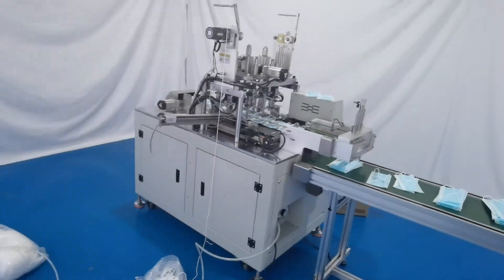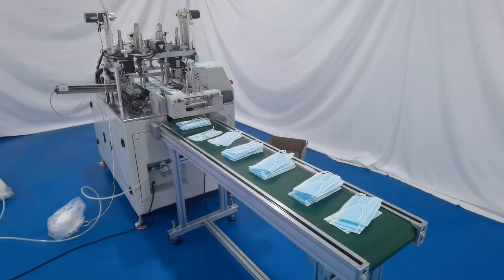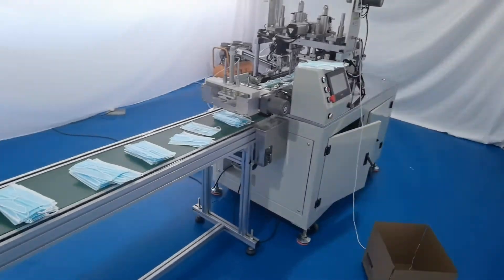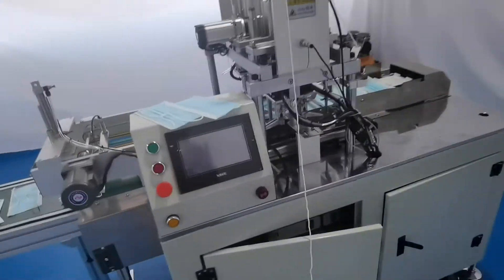Only our factory can produce this machine. We already used three months to produce it. It is very hard to produce.